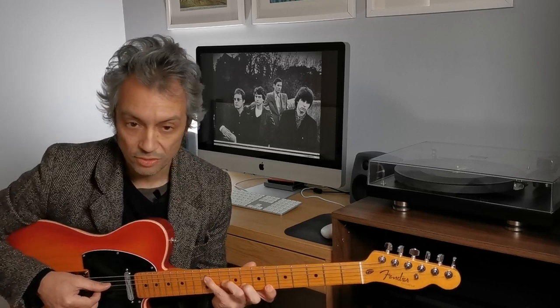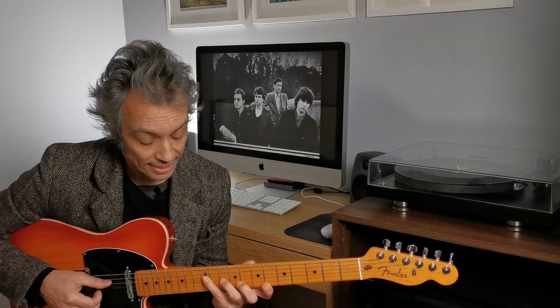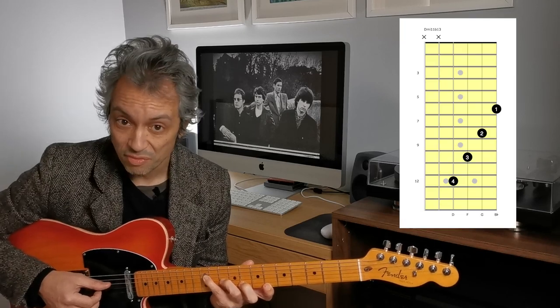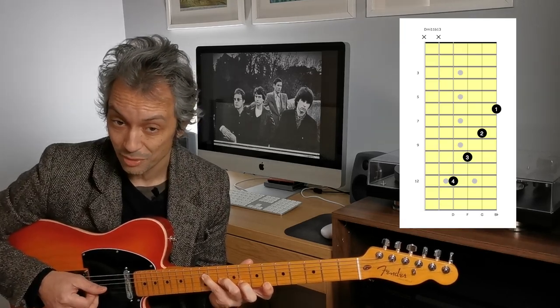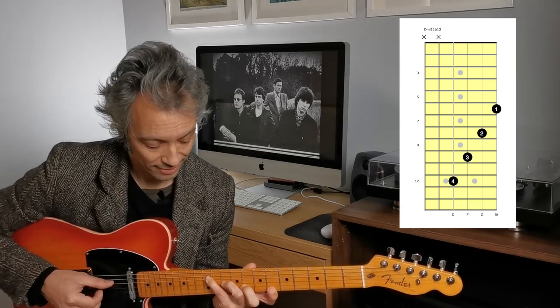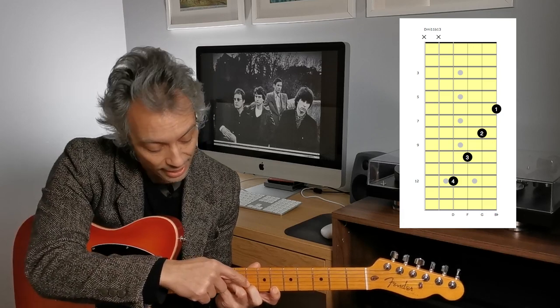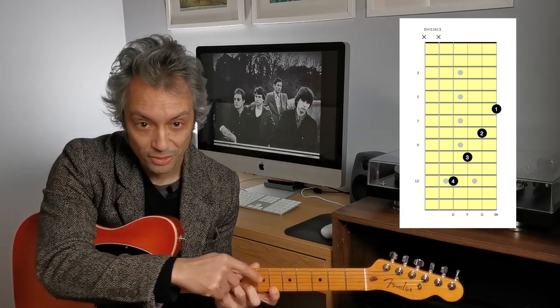After the second verse, it goes to this sort of... this is like a D minor 11 flat 6. You've got the root, minor 3rd, 11, flat 6 — B flat. It's a really interesting voicing — it's a minor 3rd and a minor 3rd.